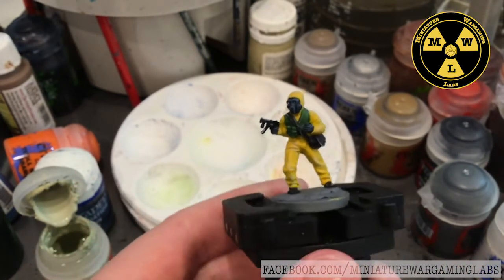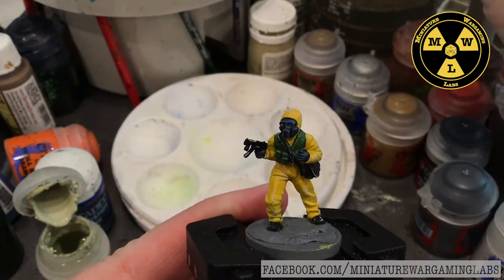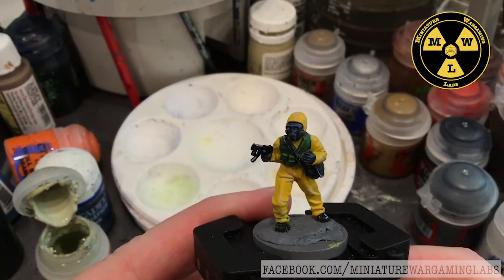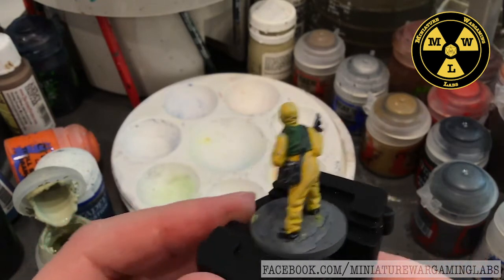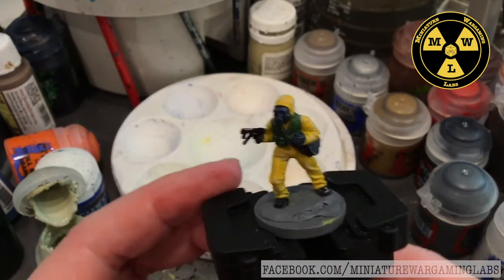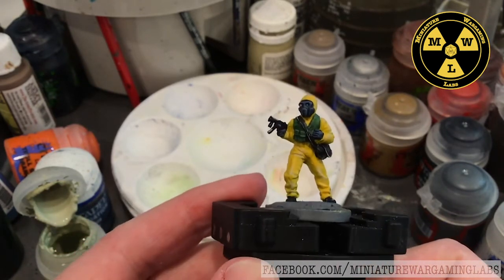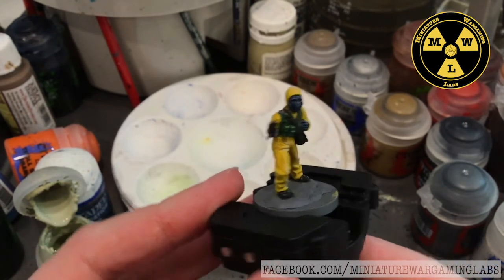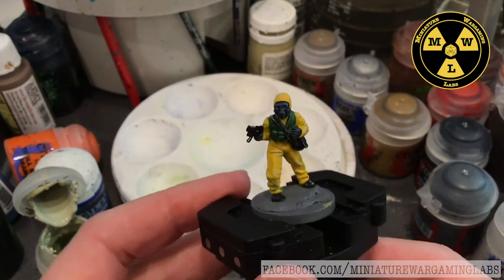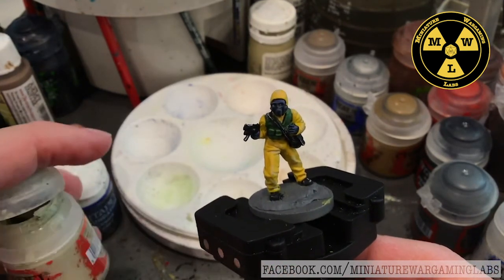I'm going to call it a day on my Aftermath guy, and I'll take care of the base later. Got to figure out how I'm going to base him — desert or woodland. But this should look pretty good from three feet away; got enough contrast between the colors. Well, thank you for joining us at Miniature Wargaming Labs, and join us next time.